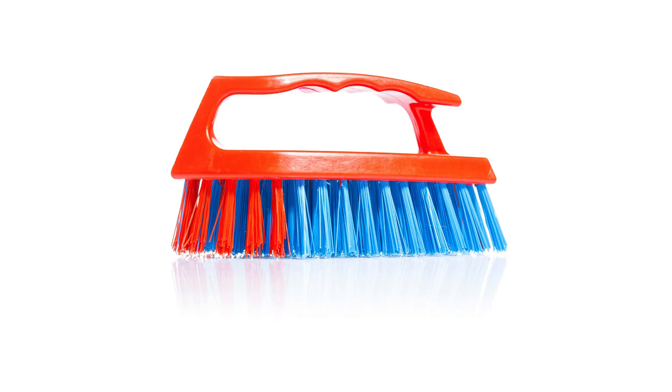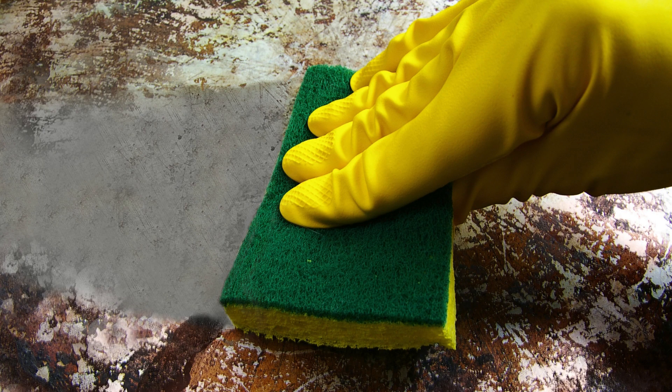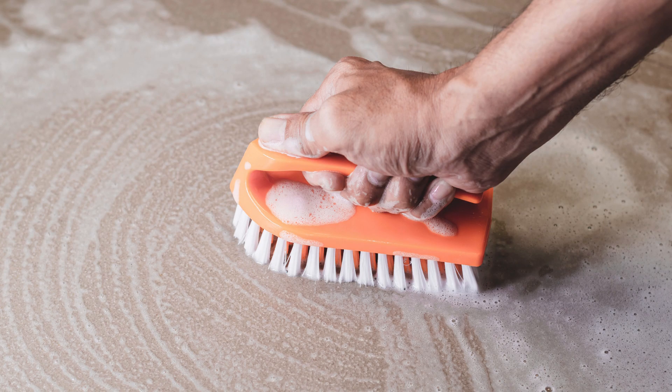A good scrub brush and sponge are also essential items for your cleaning kit. Use the scrub brush for scrubbing grout and tough stains, and the sponge for general cleaning.